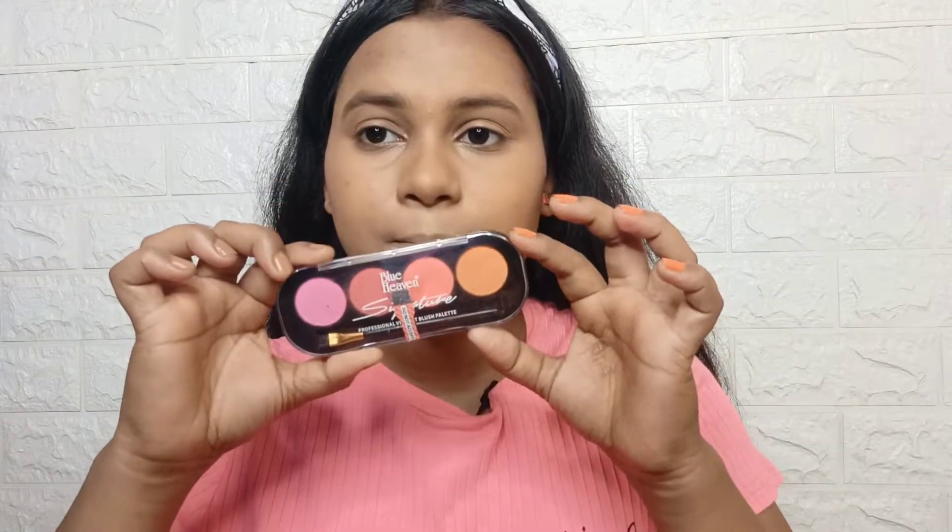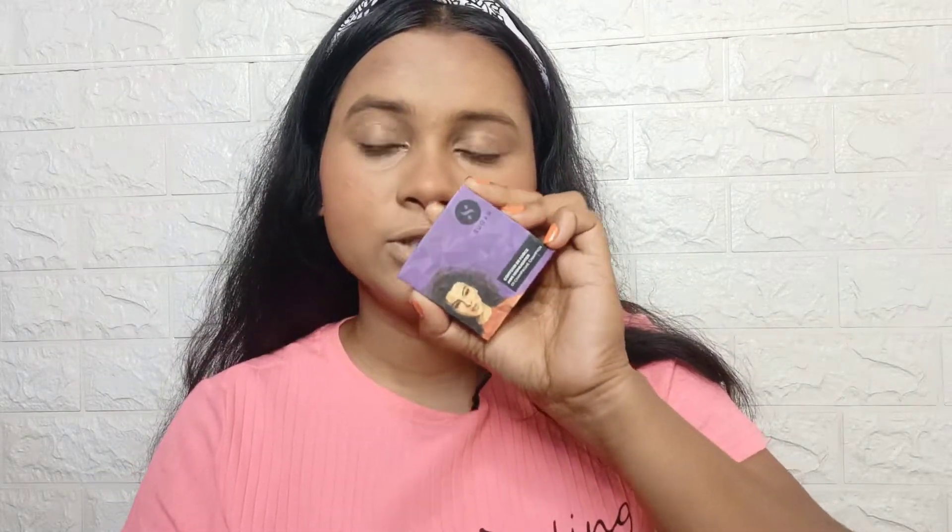Then I will use Blue Heaven Blush Kit. I will use Sugar Highlighter in shade 1.